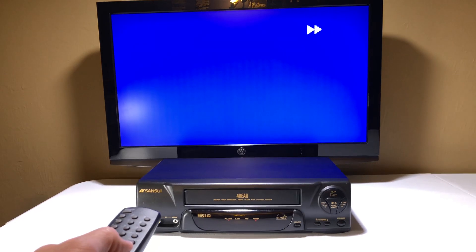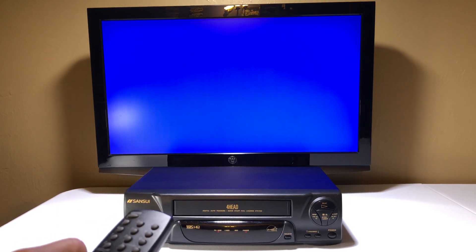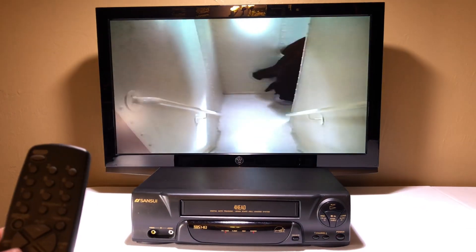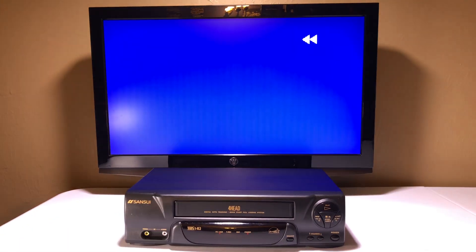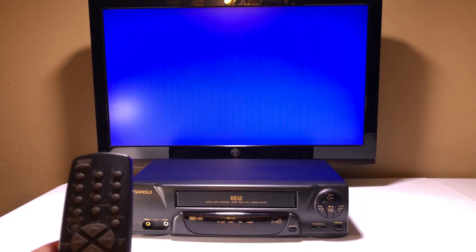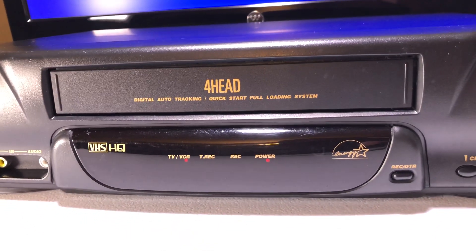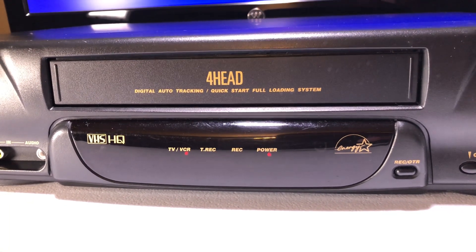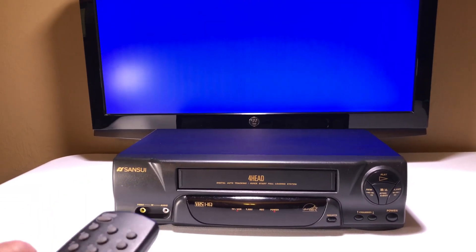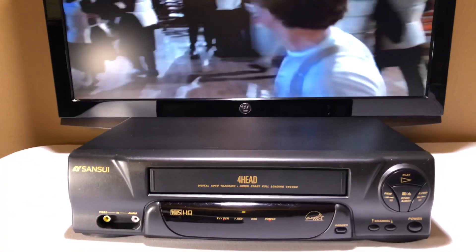Fast forward — let's get another mode. Nice smooth fast forward too. I'm going to stop and hit play. There we go, still running. We're going to stop and rewind now — another mode. As long as it does all this, your VCR is good to go. It's real quiet — you can hear it rewinding. It picked up to high speed, so it is a pretty good quality VCR even though it's a brand I've never heard of. Hit play — good.